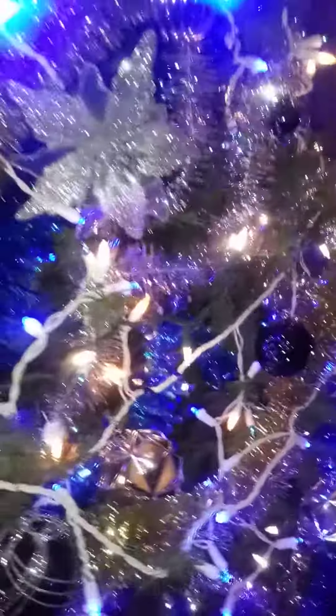Hello, I've done my Christmas tree — not finished yet but it's getting there. I wanted to show you all. This is my tree I did this year. I wanted to go with the blue, gold, and silver.